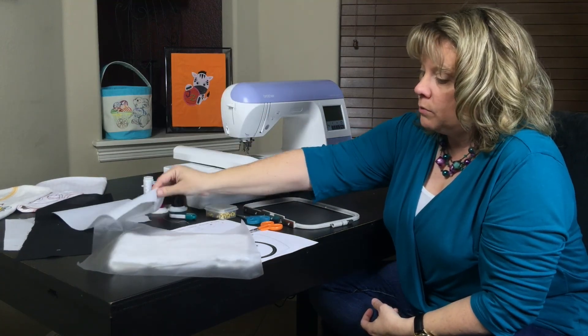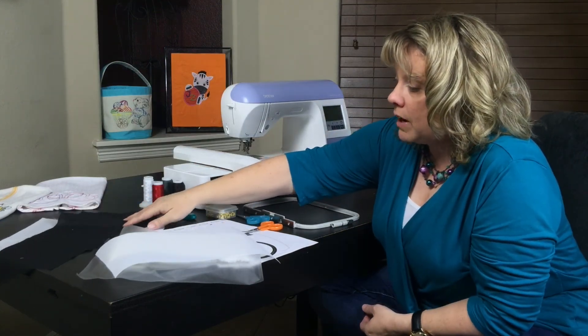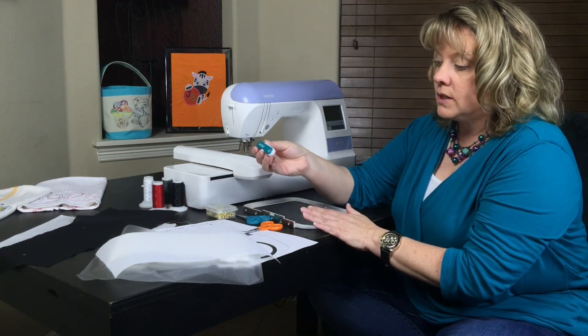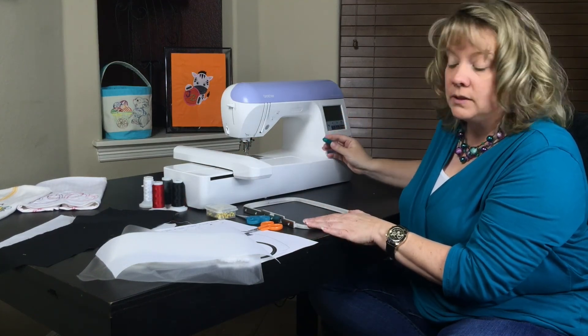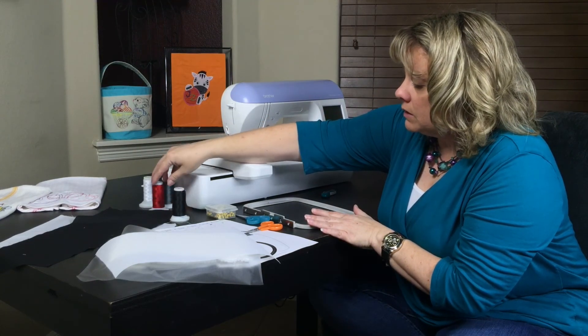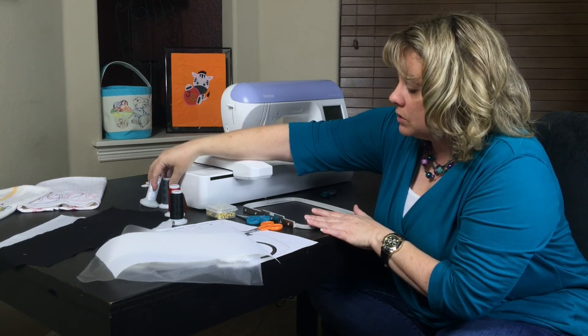You need water soluble stabilizer. You need cutaway stabilizer for the bottom. You need your fabrics ironed and ready to go. You need your design on your USB or however else you need to put the design to your machine. You need your fabric, and you need to take your thread and match your thread to your fabrics that you're going to be using.